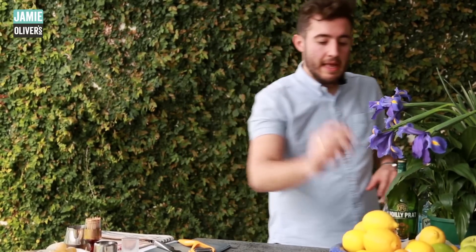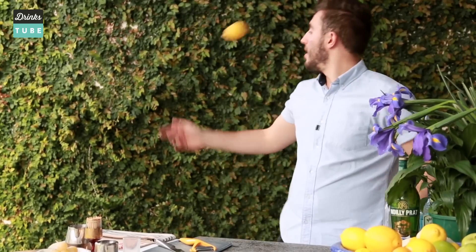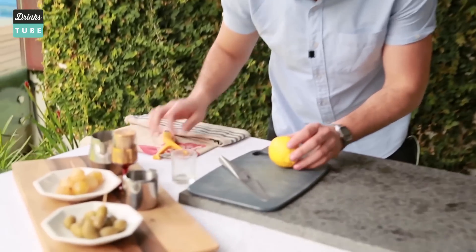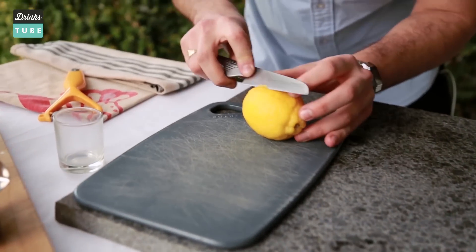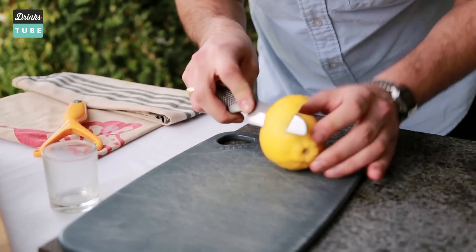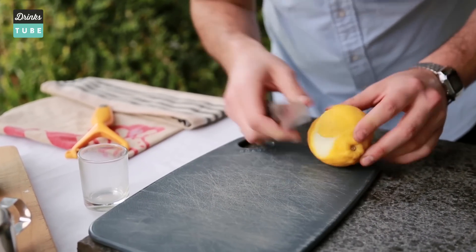Putting it all to one side because we're good bartenders. We know we need to make the garnish first and then the drink second. Fresh lemon — we're going round two with this lemon. Come on in guys, come on close. We've got a peeler. You can use that at home. I like to use a knife because I like to live on the edge. We're peeling nice and light around the zest, and you can get two zests out of a lemon. Don't be shy.